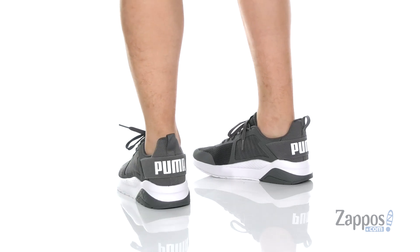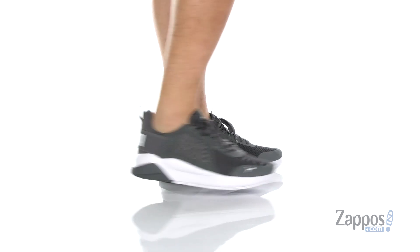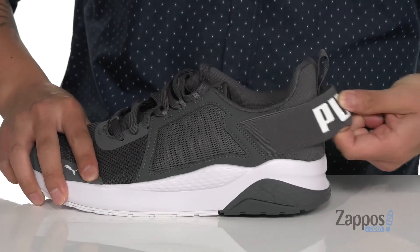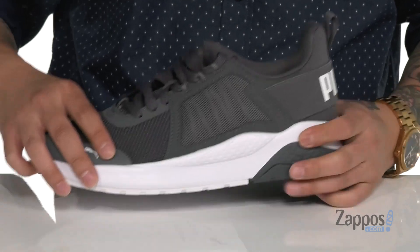This shoe from Puma features a combination of breathable mesh and synthetic overlays. You've also got protection at the toe and this great stylish band across the heel that stretches for a secure fit around the foot.